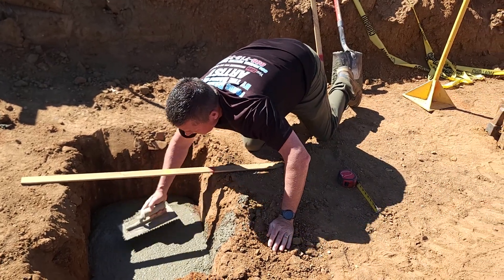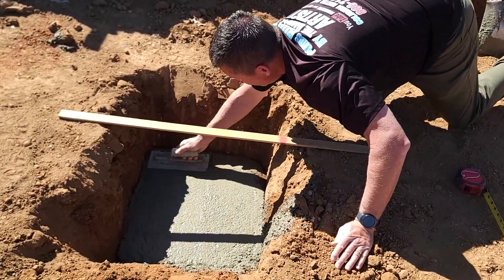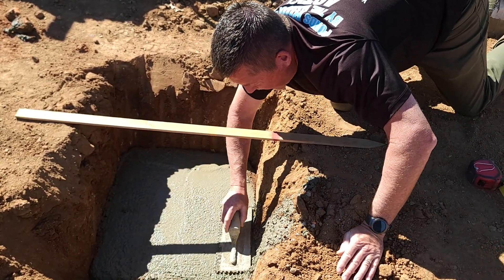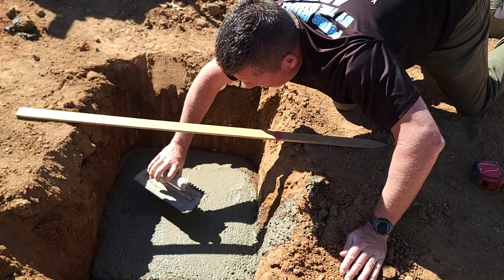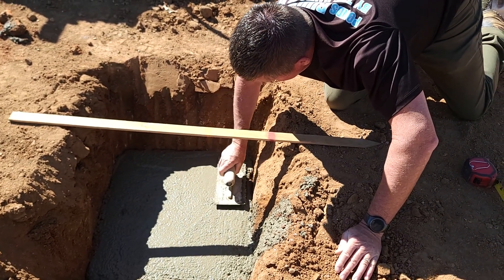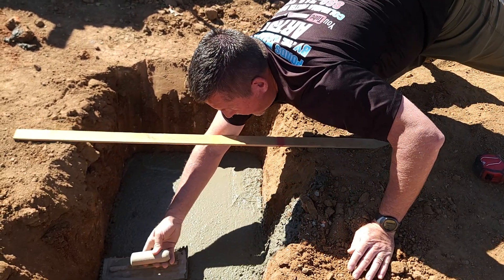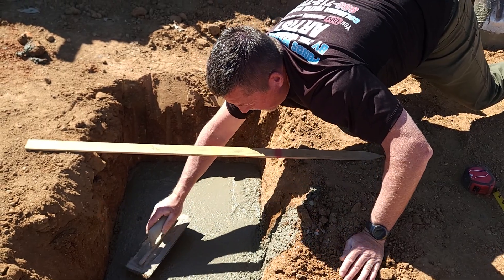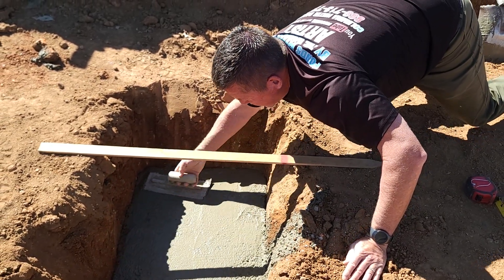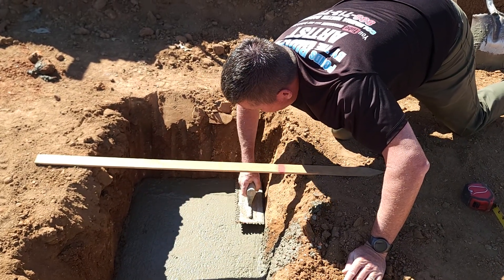The reason I want that smooth surface is because when you're dealing with liner and all these different variables, we've got to make sure that we are giving our best opportunity forward. One last thing — as you can see, this is a bit of a wet mix. I'm in favor of a wet mix for this kind of installation for two reasons: one, it does a little bit of self-leveling.